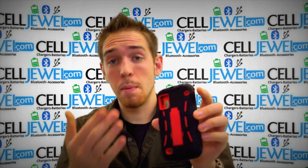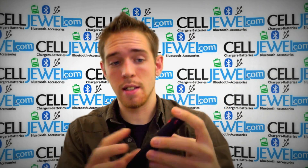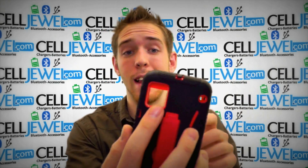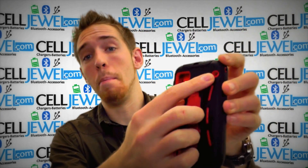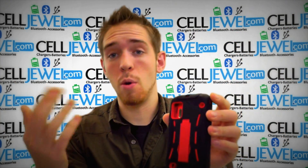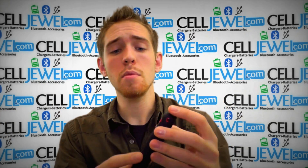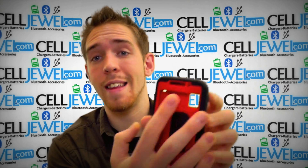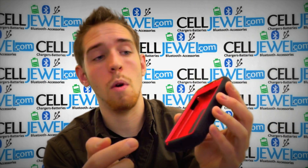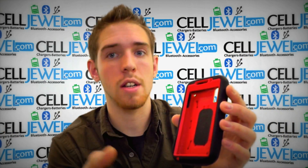I'm going to tell you a couple things about the features of the case itself, all the openings and things like that. It's got an opening for the camera and your flash so it won't affect the quality of your photos. It's got an opening for the speaker and an opening for the mic so background noises can be drained out while you're talking to someone. It also has an opening for the speaker on the top so it won't affect your sound when you're talking to someone on the phone.